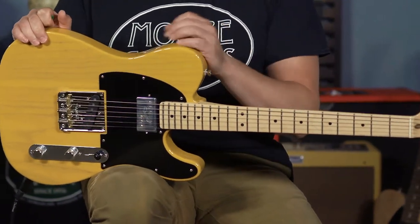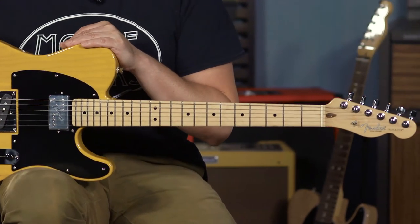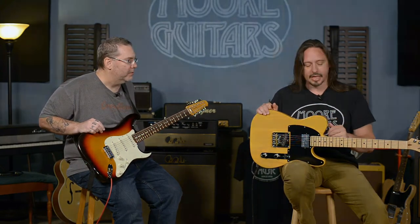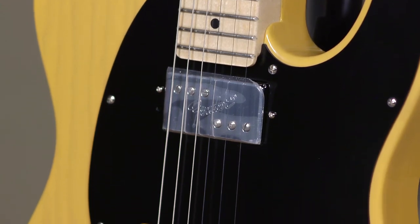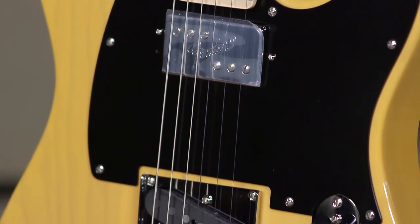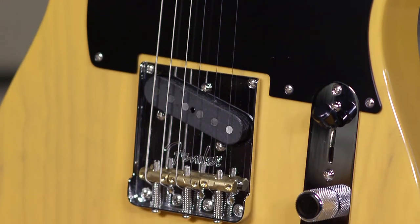This is a limited run, so if this is something you're interested in, don't wait too long to grab it because they might be gone. I think we've got a couple in, and that might be it. Oftentimes these factory special runs are limited to around 100 pieces. We know it is a short window, they say, in the biz.